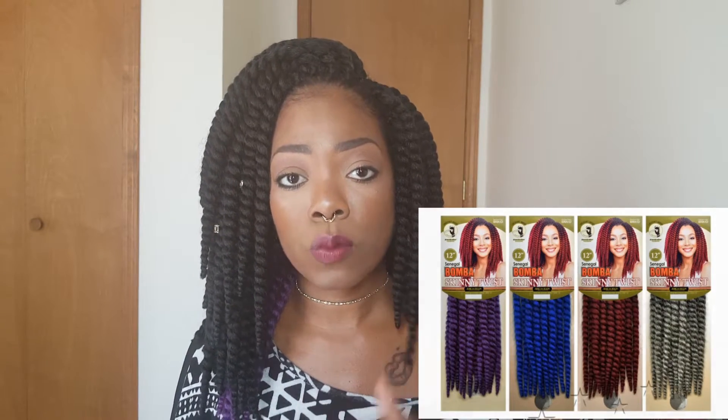These are called the Bobby Boss Bomba Skinny Twist and they're in 12 inch. You can get these in a three pack where you get an 8 inch, a 10 inch, and a 12 inch bundle.